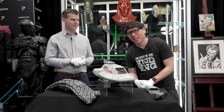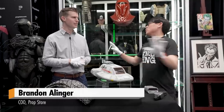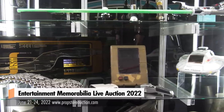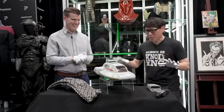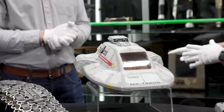Hey everyone, it's Norm from Tested and we are down here at Prop Store with Brandon Allinger. Good to see you. You have so many things here for your upcoming EMLA auction. I couldn't help but seize the opportunity to chat with you about some Star Trek stuff. I know you're a Trek guy. I pulled the mic off of Adam and said I'm covering Trek. You have items that are hand props, miniatures, costuming, pieces of set dressing.